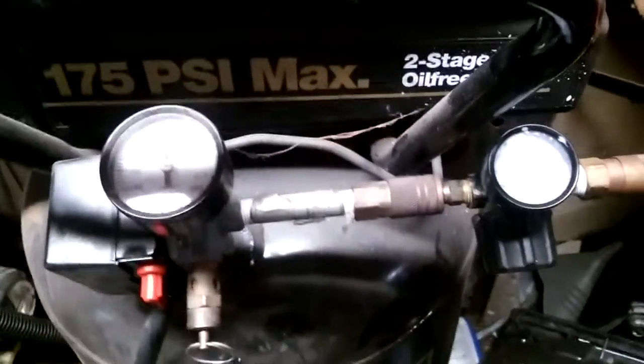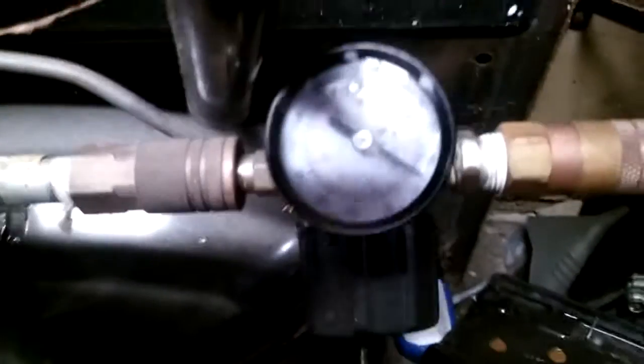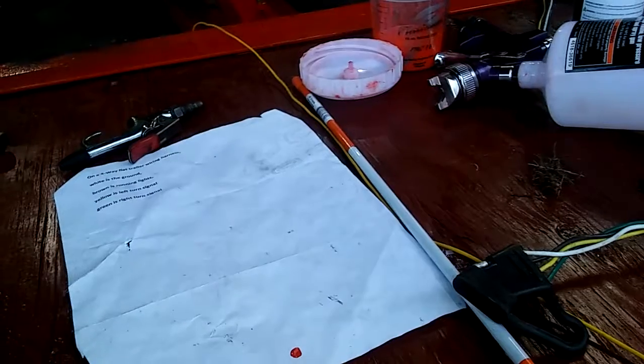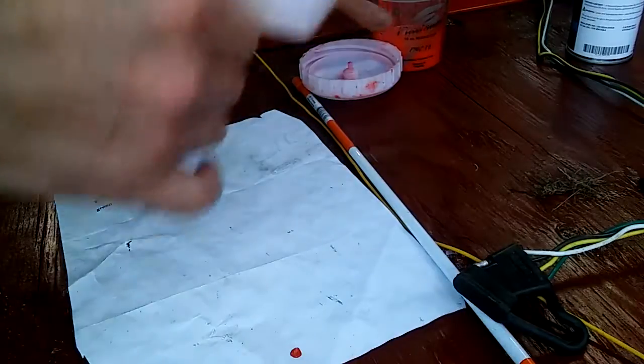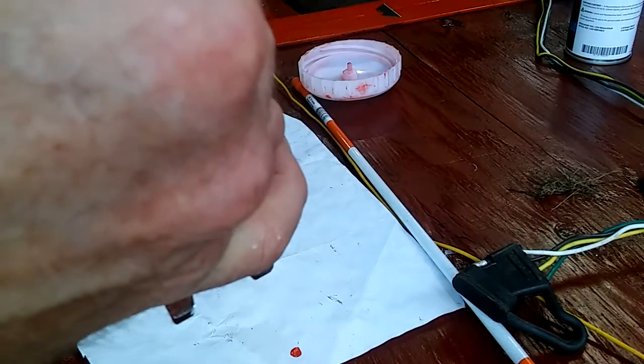Make sure your tank is kind of drained for the water in there, hopefully. Now we're close to 50 PSI, so now we're going to put it in the gun and just spray it. It's already been mixed and we don't need a lot for what we're doing here.